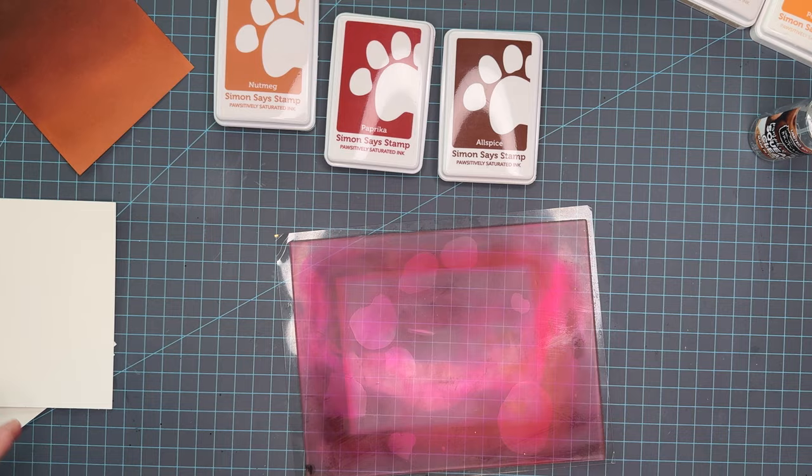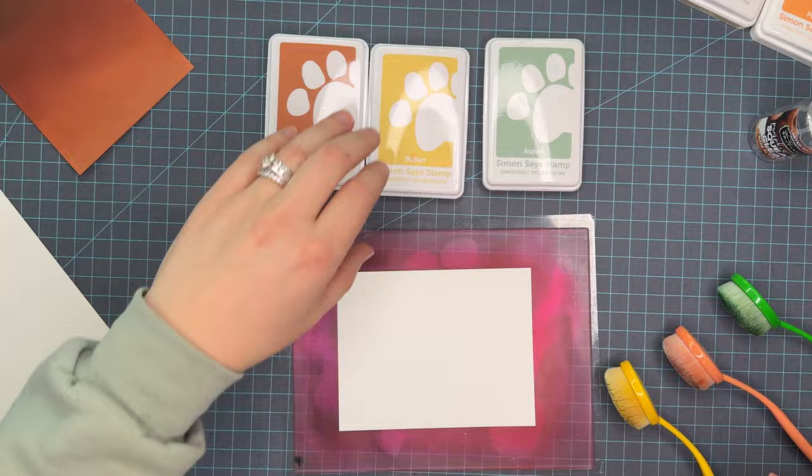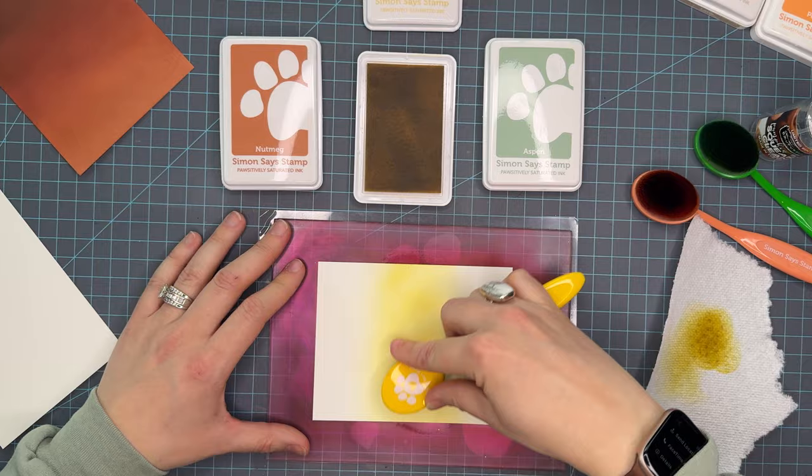The next color combo is going to be a little bit of a fun one. This is aspen, butter, and nutmeg. Aspen is an older color but butter is one of the newer ones just recently released, so it was fun to play with that. A lot of the newer colors that Simon has released for this line have been more of these dusty, deep, royal colors — not the bright and vibrant that they originally released — and I'm loving how they're coordinating with the colors that are already in the line.